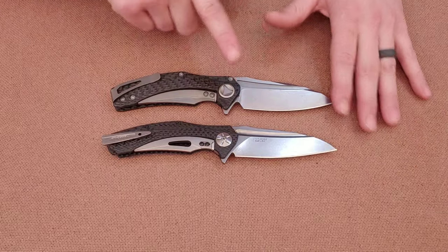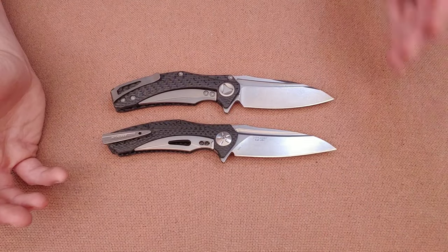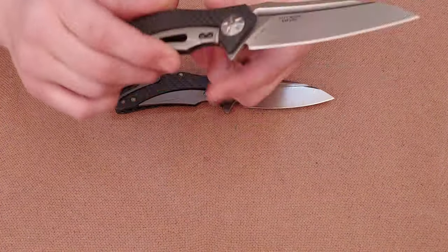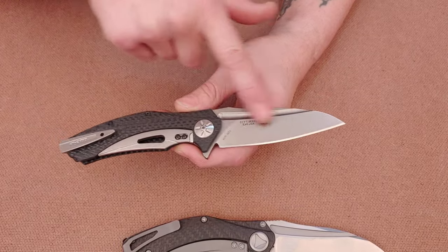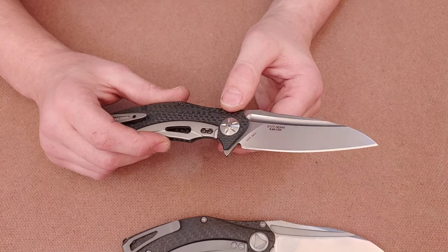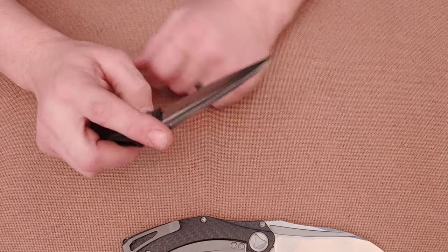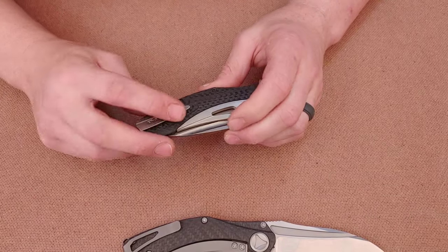These two — the ZT 0777 and the Microtech Matrix — are both eight and three-quarters inches with a three and three-quarters inch blade. They're very similar in size. The ZT has an M390 blade, carbon fiber scales, a titanium sub-frame lock with a steel lock bar insert, T8 and T6 screws, and a floating titanium back spacer. It has a very deep carry clip.